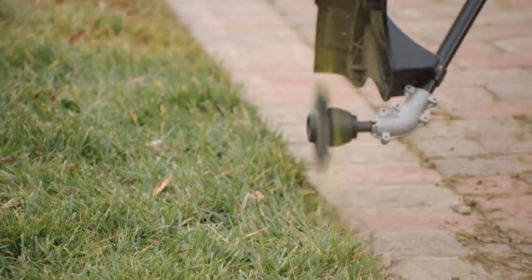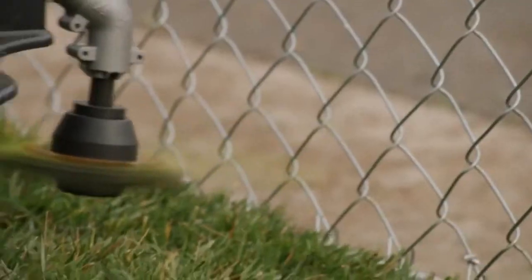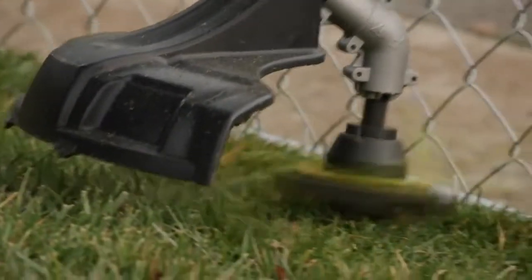It's so tough, it lasts up to 20 times longer than regular trimmer line, no matter what you put it through. So you can get the job done faster and spend less money on having to buy replacement trimmer line.